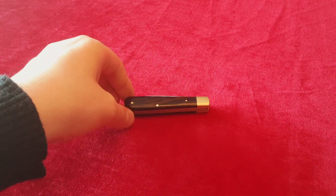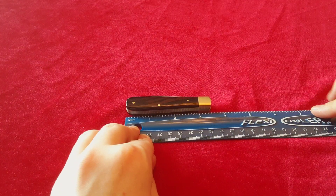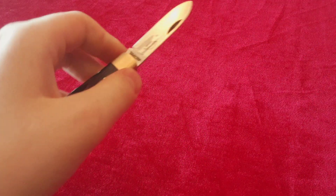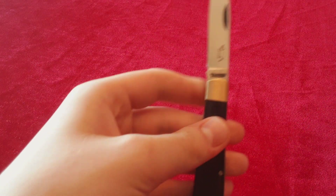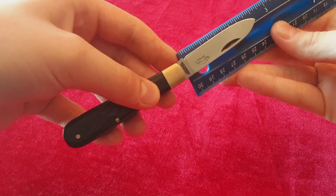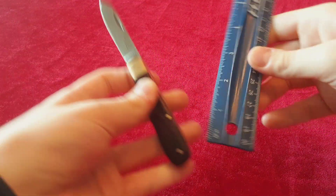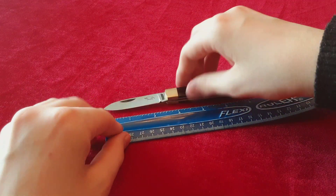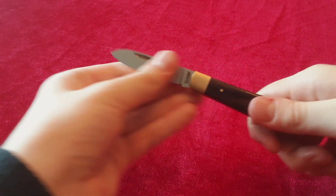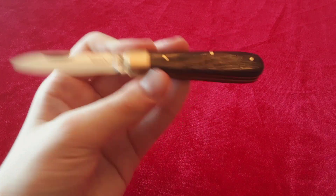I will give you the precise measurements now. The length of the handle is coming in at three and a half inches. The blade is just a little bit over two and a half inches, with a fairly decent two and a quarter, maybe just a little over two and a quarter inches of cutting length. The overall length of the knife is just around six inches. So definitely not a large knife, and certainly UK legal. Without further ado, let's take a look at this in detail.